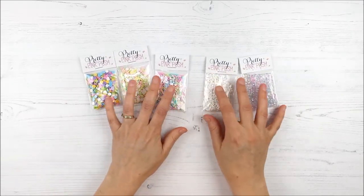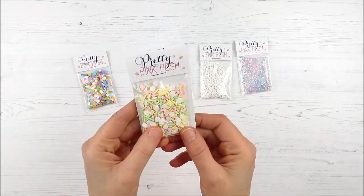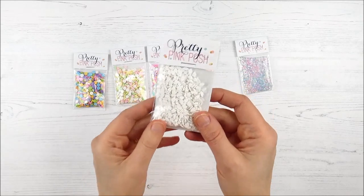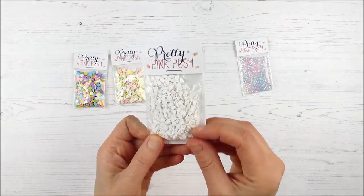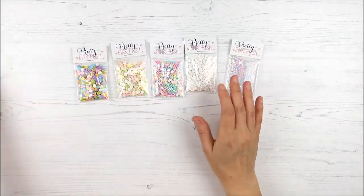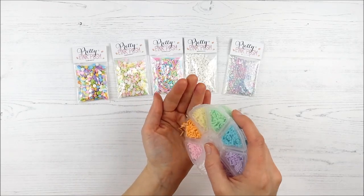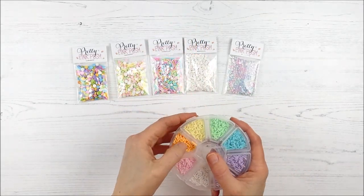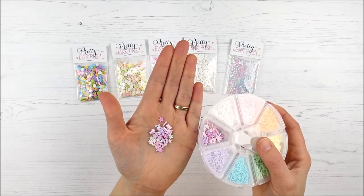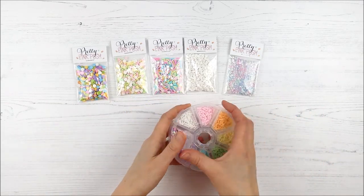Moving on to our embellishments — first, we have five individually packed sets. Four of them are the new clay embellishments: the Party Pop Confetti Mix, the Sherbet Sprinkles Mix, the Unicorn Dreams Sprinkles Mix, and the White Clouds clay embellishment — cute little tiny white clouds, such a unique design. And then we have the Serenity Rhinestones Mix, a perfect soft sparkly color combo. Finally, we have the pastel wheel, exclusive to the Pretty Pink Posh website, great for your own custom mixes or using a specific color combination. There's also a fun little mix included — pinks, purples, and soft greens — a super fun bonus in that set.